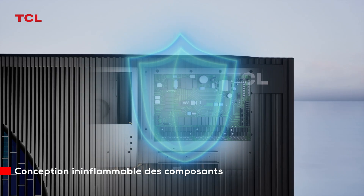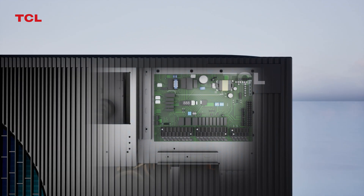Precision components explosion-proof design, ensuring reliable operation of the heat pump.